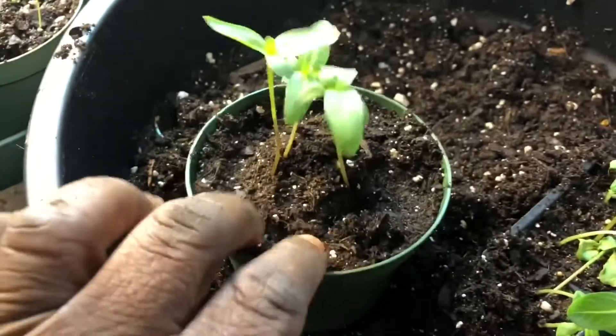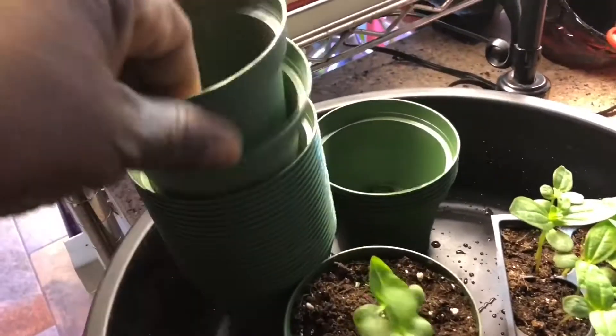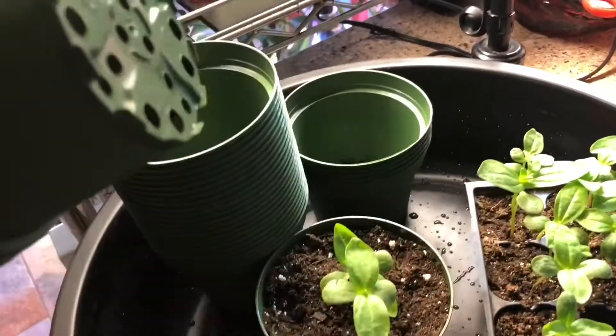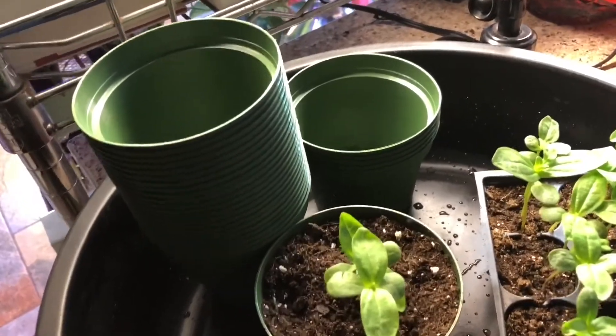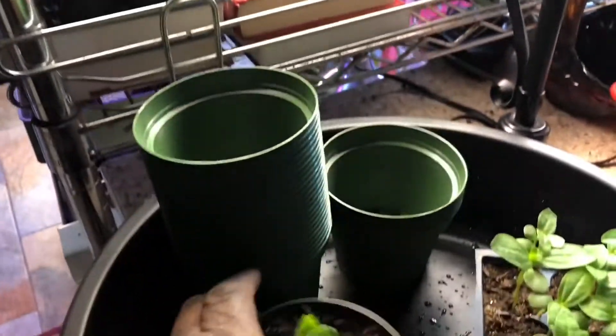I'm not sure but it'll pass. I want to share with you that I purchased 30 of these four inch flower pots — some people call them azalea pots. They're perfect for your little transplants. These will be going out in the garden in less than two months, and so there's ample enough room in there for it to have new growth.